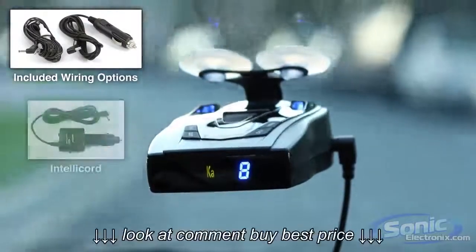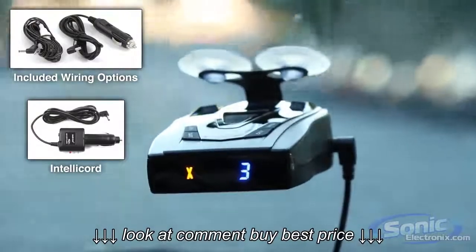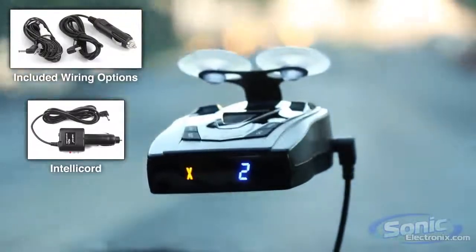The Pro 68SE is also IntelliCord ready, so you can control functions like volume, power, city modes, brightness, and mute remotely with one button.